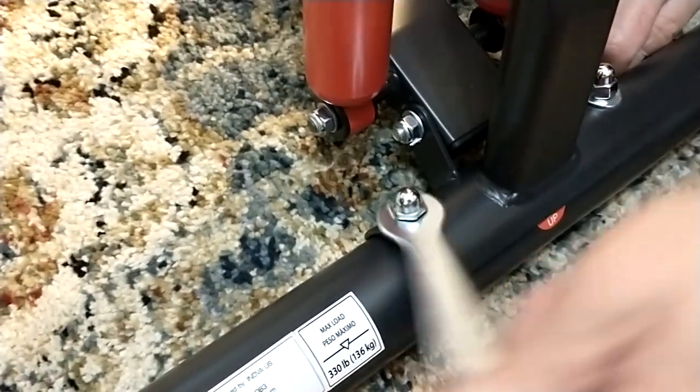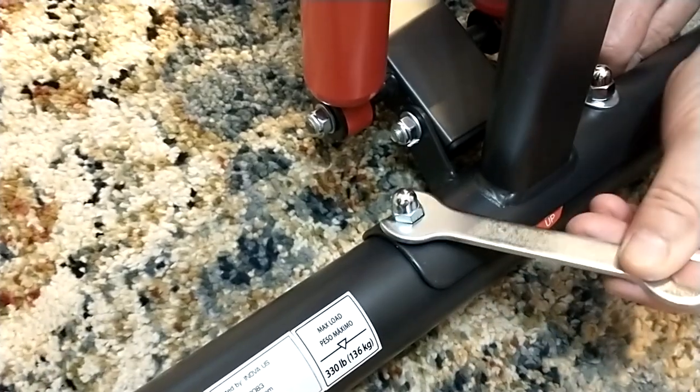Tighten the nuts but you don't want to over-tighten — you could actually warp the bar.